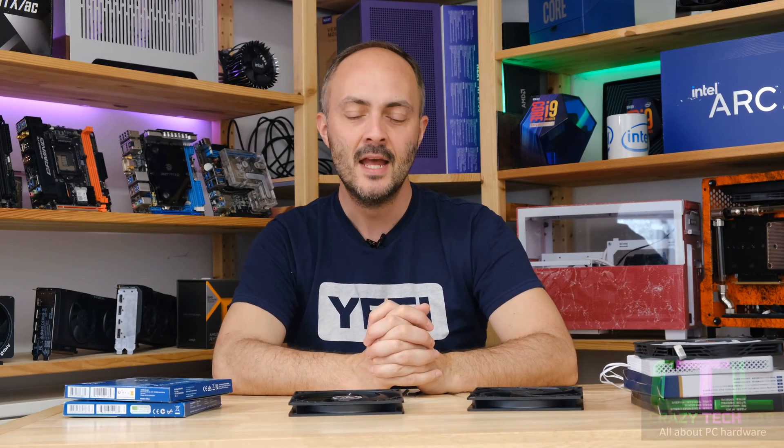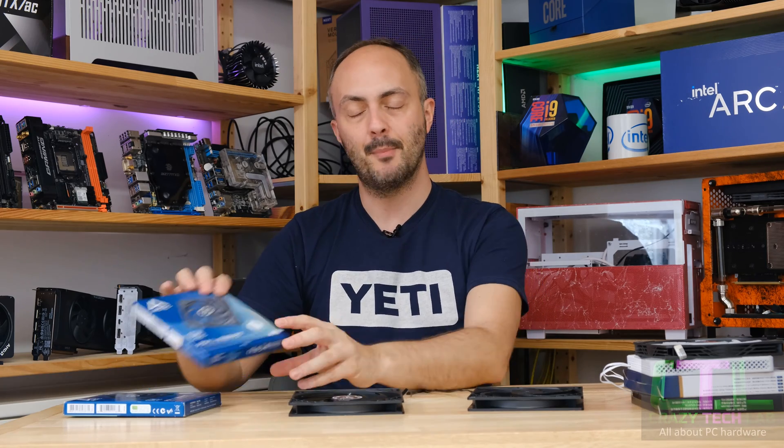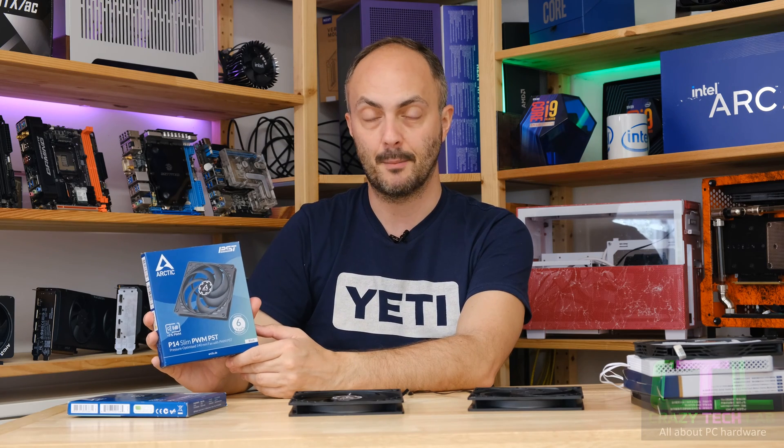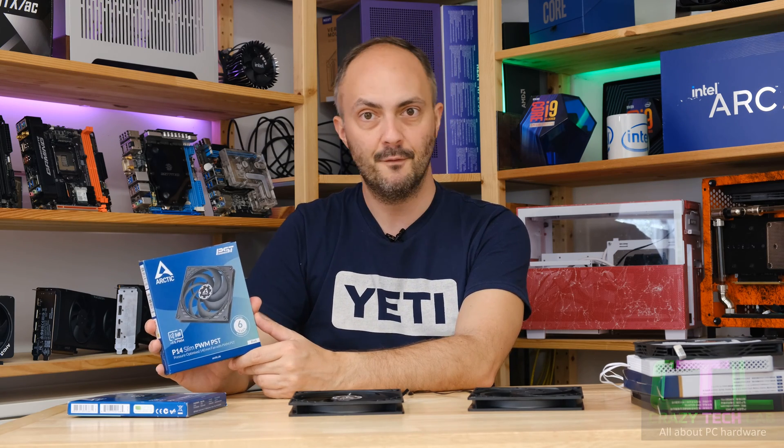Hey everybody and welcome to Crazy Tech Lab. We have another 140 millimeter fan review for you today. Specifically it is the Arctic P14 Slim PWM PST. I included this fan in my recent group test, but there was a problem — unbeknown to me I actually received the original version of the Arctic P14 Slim and not the new version 2.